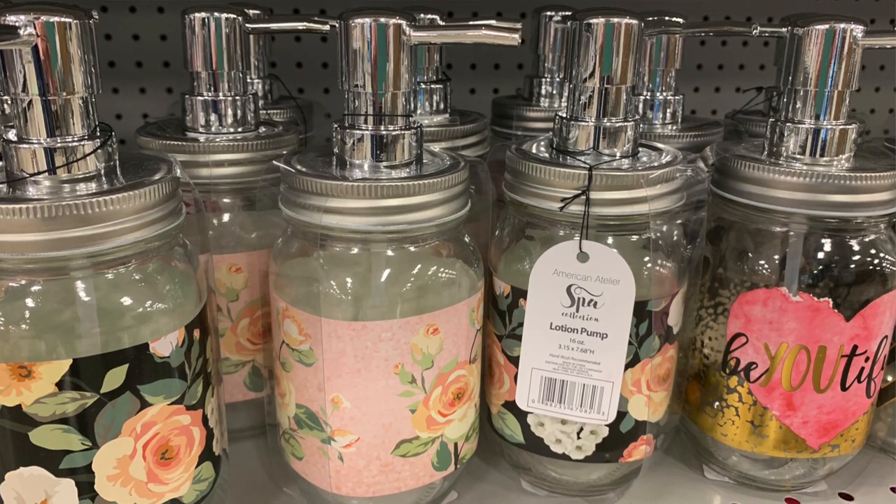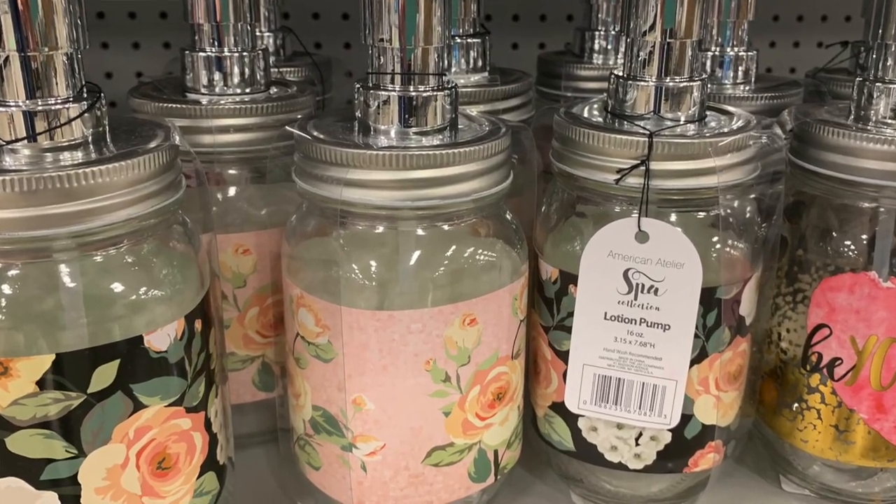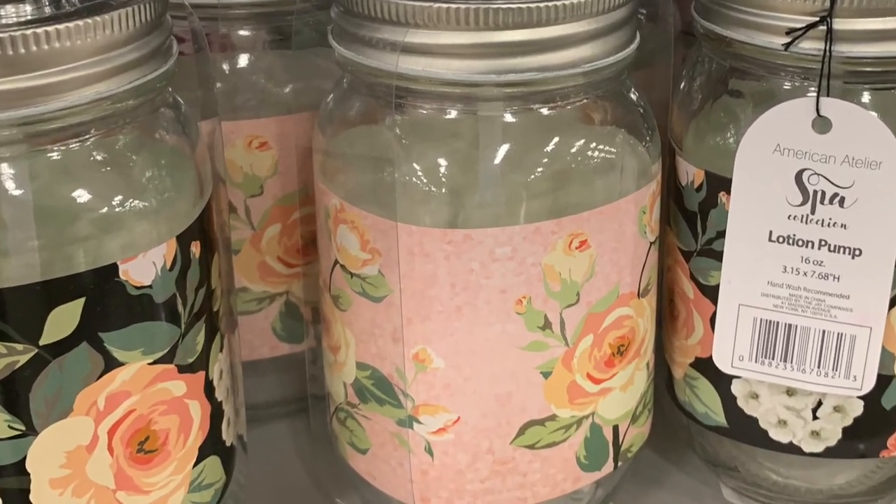If you haven't watched that video yet, it will be linked below. So when I was shopping for accessories the other day, I saw these really cute soap dispensers that were made out of decorated mason jars. I really liked them, but on closer inspection I decided they weren't worth the value because they were actually just stickers that were put on the outside of the jars.